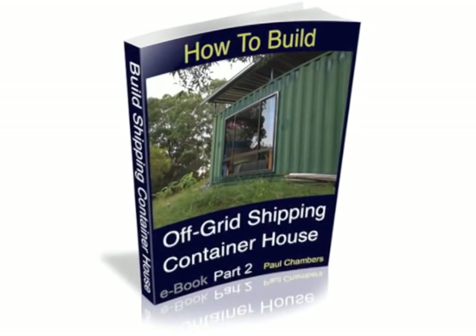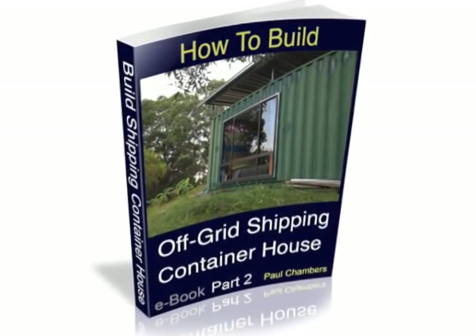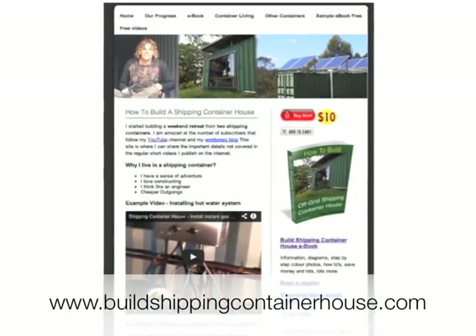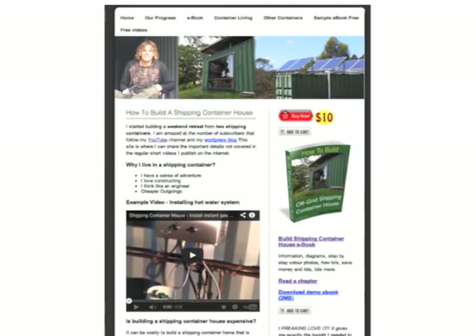This is what the filters look like after six months. This video is covered in more detail in part two of the e-book. You can see the book in more detail at buildshippingcontainerhouse.com where you can purchase your own copy.